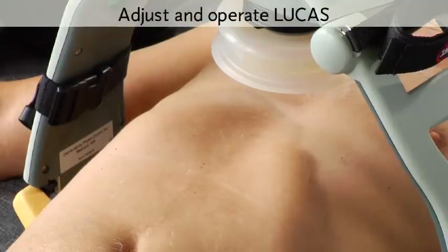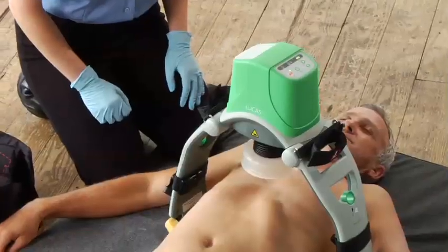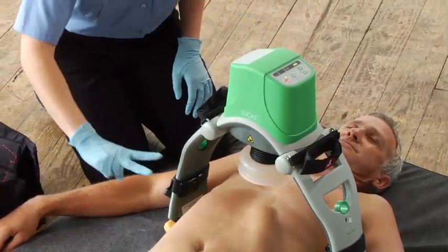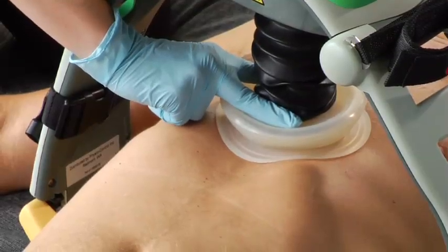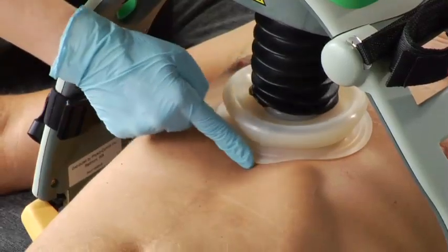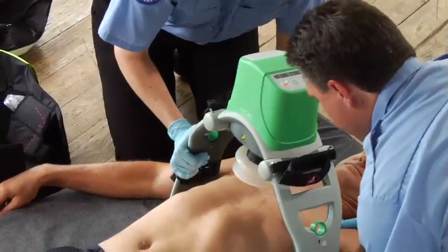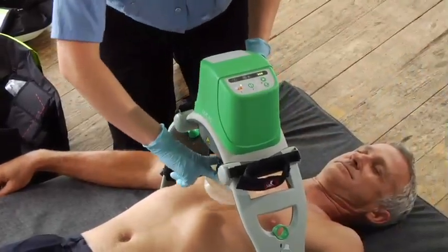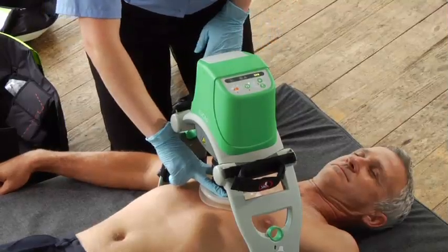It's important to position the suction cup correctly for effective compressions and to avoid serious patient injury or compromising circulation. Center it on the sternum with the lower edge of the cup just above the end of the sternum. You should be in adjust mode — you can tell by the LED. Use two fingers to lower the suction cup so the pressure pad inside the cup touches the patient's chest without compressing it. If the edge of the cup is below the sternum edge, reposition the cup by lifting it and moving Lucas by pulling on the support legs. Hold it in place and push the pause button to set the upper limit of compression. Press pause before removing your hand from the suction cup.